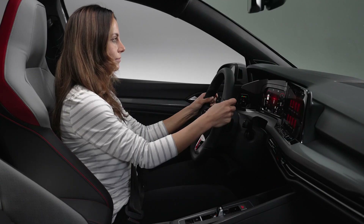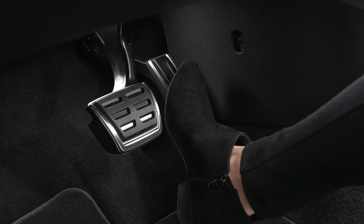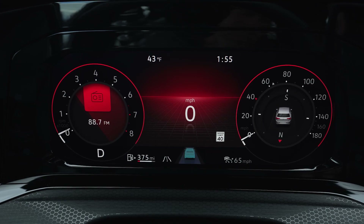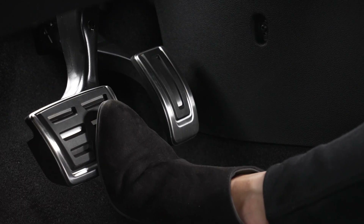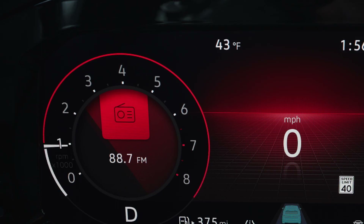With all criteria satisfied, the system will operate as designed. When stopping, press and hold the brake pedal. The Start-Stop indicator light appears in the instrument cluster once the engine has shut off. When the driver's foot is lifted from the brake, or if the steering wheel is turned, the engine will restart.